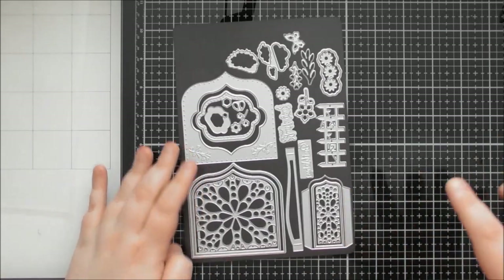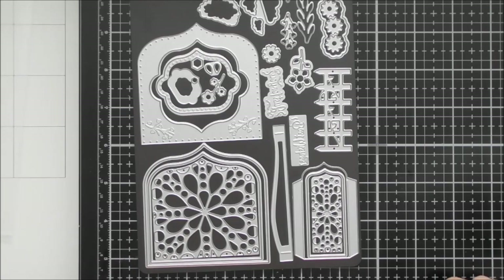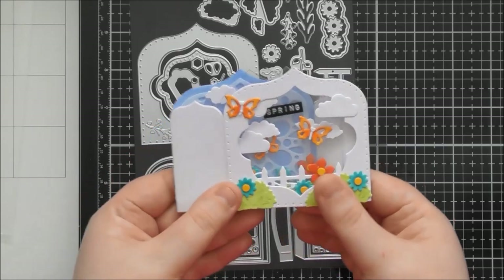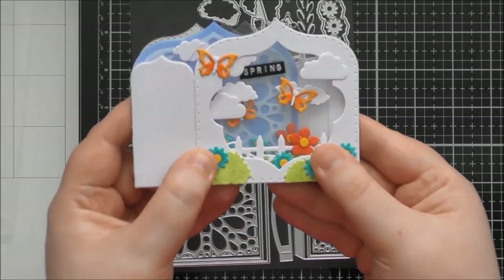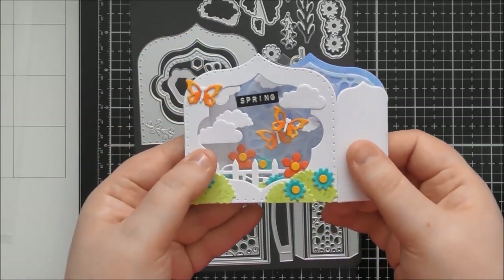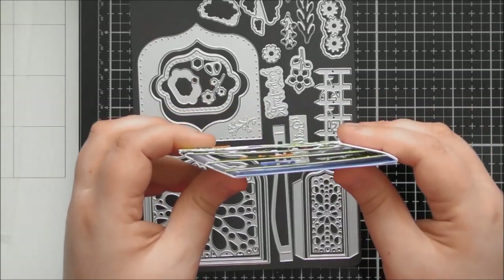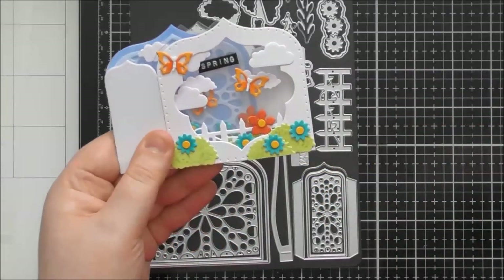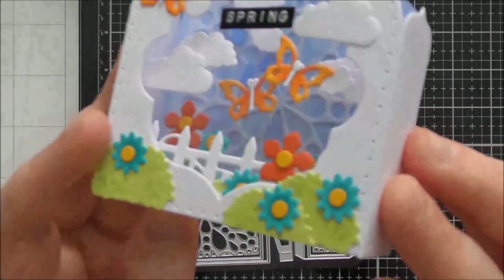Back to this up-close video — Designer's Choice number 31, the Spring Shadow Box. You have all of the dies to create this gorgeous little shadow box. I think it's easiest to just show you the one I've made. It folds flat, but you have to construct it in a certain way to ensure it folds flat in the right direction, because one direction works and the other doesn't.